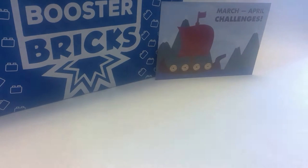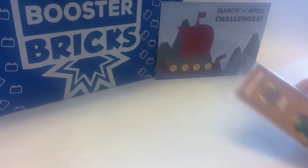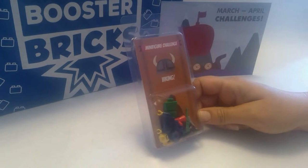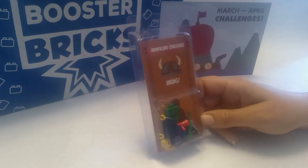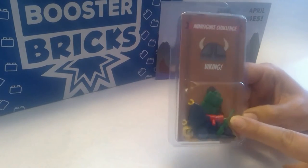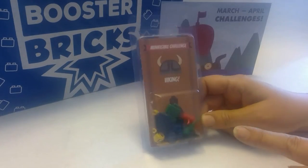Hello again Booster Brickers and LEGO fans in general. We are working on our March to April challenge box. First up is the minifigure challenge, and I've started reading the story so I know that with this challenge pack, I'm supposed to build a Viking.